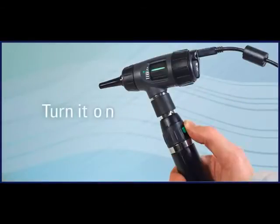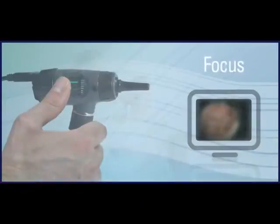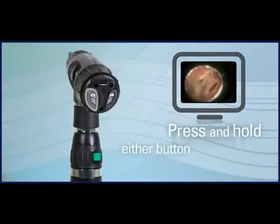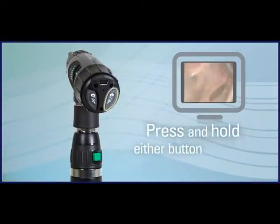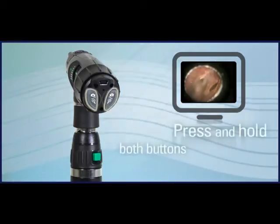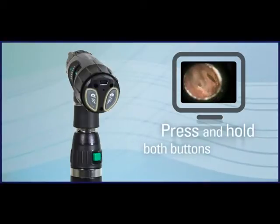Simply plug the device into an available USB 2.0 port on your computer and launch the viewer. Turn the power handle on. To view clear images of the ear canal and tympanic membrane, use the focus wheel for fine-tuning views. Press and hold either control button for two seconds for close-up viewing. Capture images by quickly pressing and releasing either control button.